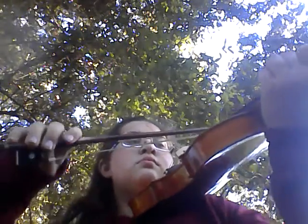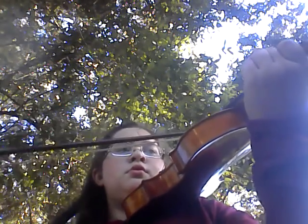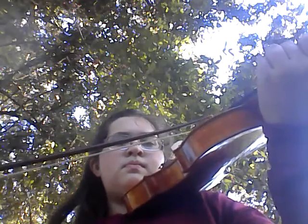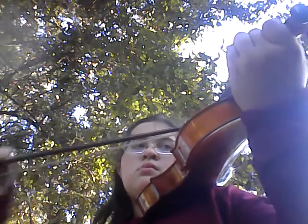Alright, so let's play it on the D string also. One, two, ready, go. Alright, that was second finger, which is basically F sharp on the D string.